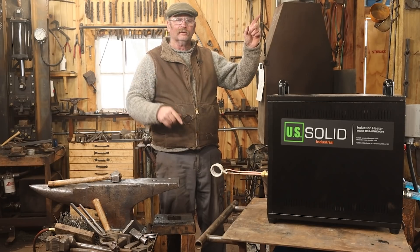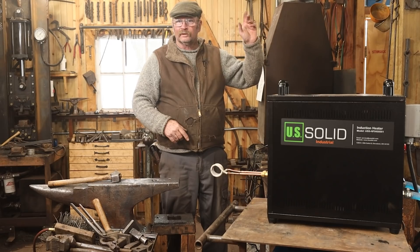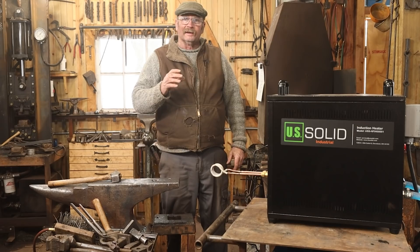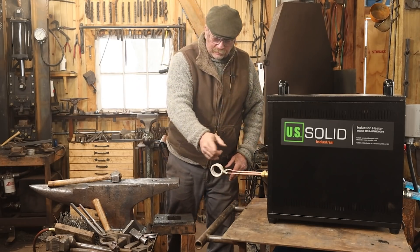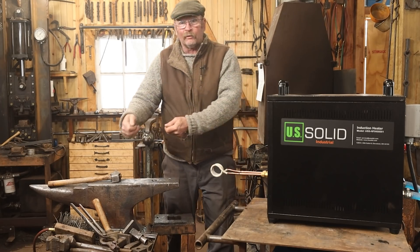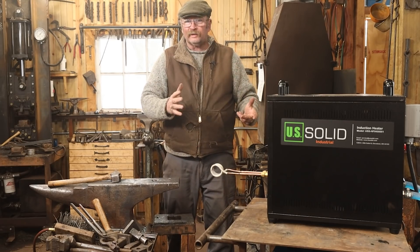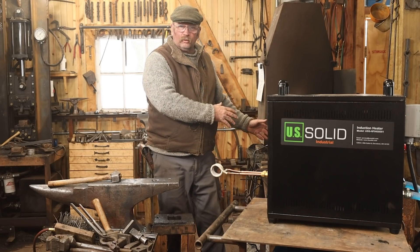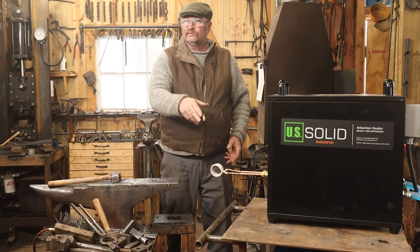Once I knew you could forge weld, and he was forge welding in an open C-shape — or what he called a taco coil — so you could bring pieces out without having to pass them all the way through the coil, I knew this had applications for the kind of things I wanted to do in the shop. One of the biggest things I use the coal forge for is those smaller, more delicate forge welds, and this will be able to do that.